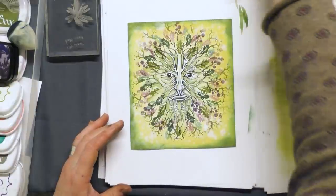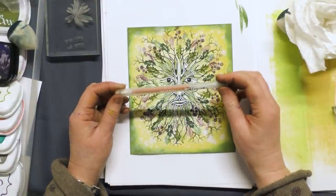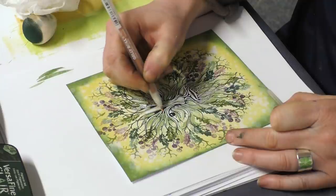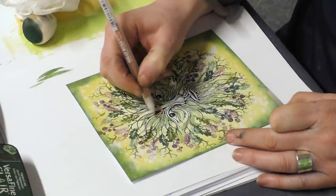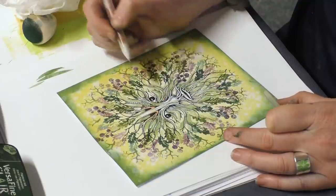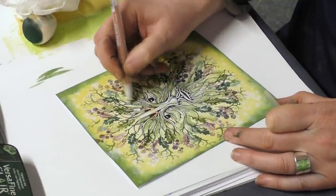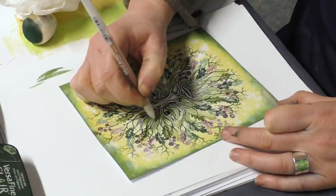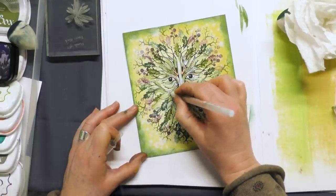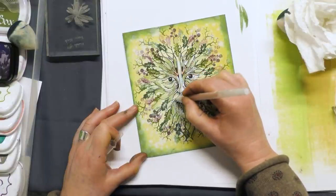I'm going to add a bit of colour into the face of the Green Man using our jelly roll pen. This is a copper and I'm just going to highlight some of these areas. The lines here are great to follow without thinking too much about where you're going to put the colour — just follow some of the lines. It's a good guide.